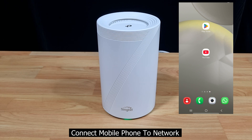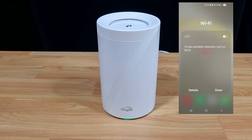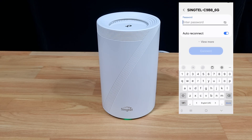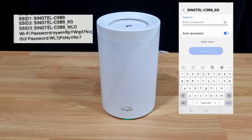Next, let's connect our mobile phone to the newly set up network. We will go to Wi-Fi settings on our mobile phone and connect to the 6 GHz network. The Wi-Fi password can be found on the label on the bottom of the router that we showed you earlier. So key in the Wi-Fi password.